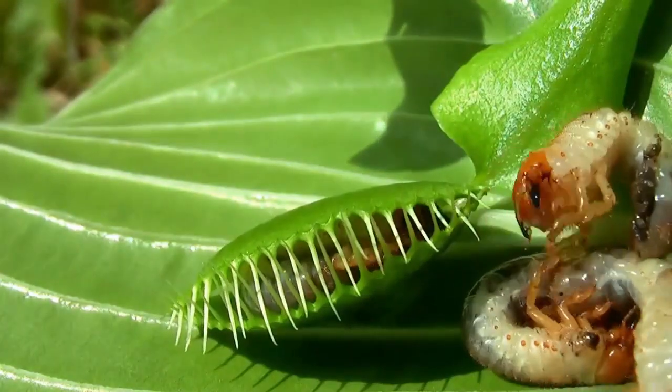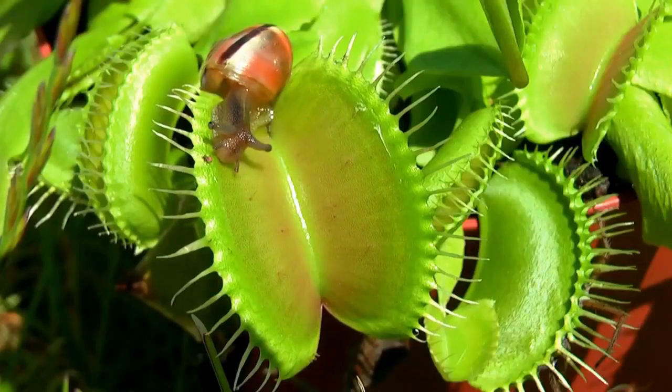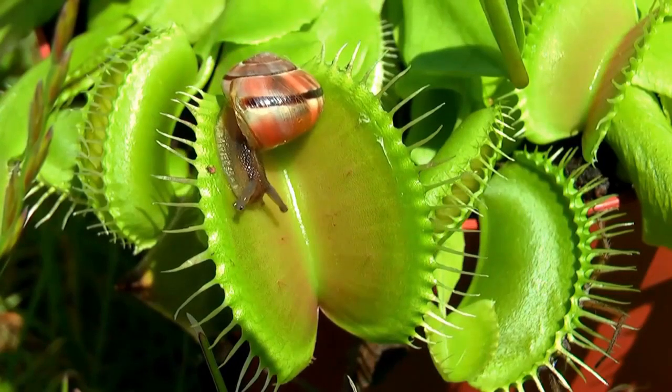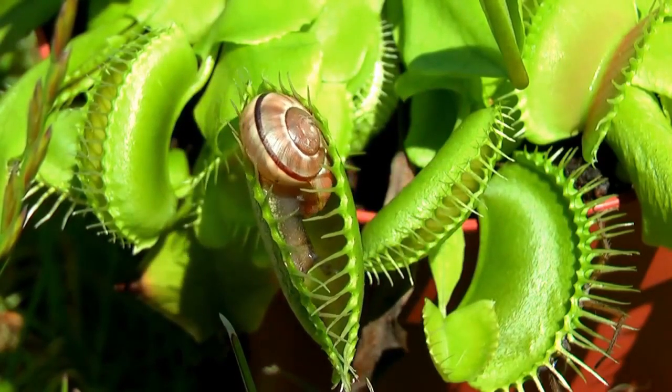Insects that brush up against the hair-like trigger mechanism once still have a chance to scamper away without causing the mouth of the Venus flytrap to close. After two touches within approximately 20 seconds, the trap snaps shut within one second.